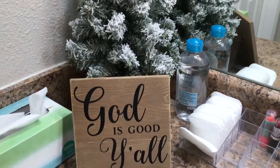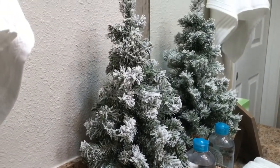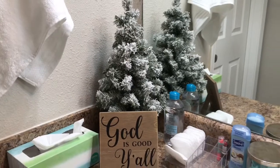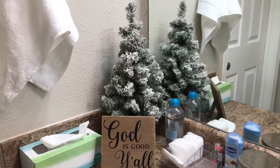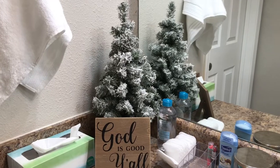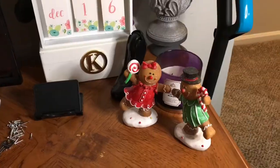In the bathroom I just added one little flock tree, and that is all I added. Tati did not decorate her bathroom, so I did go ahead and decorate the bathroom that Kellen and I share. I just added this tree with this 'God is Good y'all' sign. So I have this in the bathroom right now, and I think it's so super cute. I love coming in in the morning to brush my teeth with the tree right there.